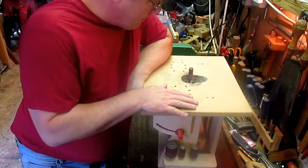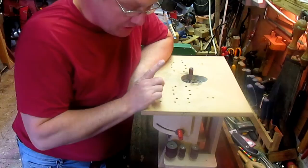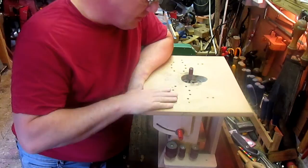Hello everyone. I thought it was about time I'd done a decent video on this little bobbin sander, oscillating sander, whatever you want to call it, that I built last year. I've done a little review of it in one of the Atlas drill videos but I thought I'd just go into a bit more detail about this machine that I built.